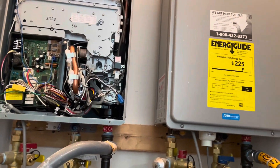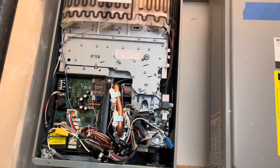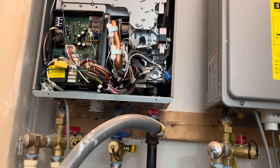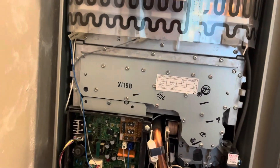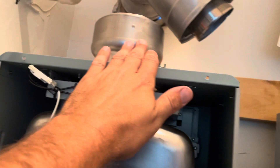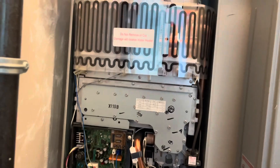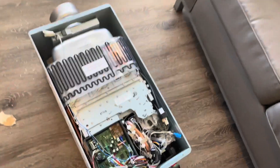We have a Reem tankless water heater here throwing a code that indicates the burner needs to be cleaned. One of our plumbers originally looked at it and came to the conclusion that the burner needs cleaning. We're going to do that today. We have to pull it off the wall because a connection was disconnected and we can't get it back without pulling it off. Once it's out of the closet, we're going to pull the burner apart using the disassembly instructions.